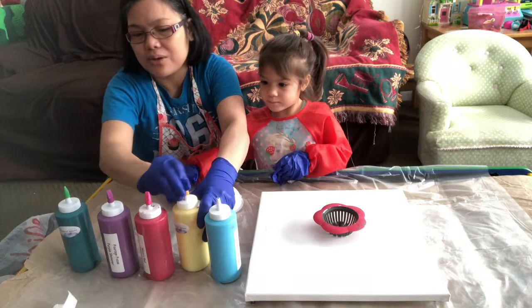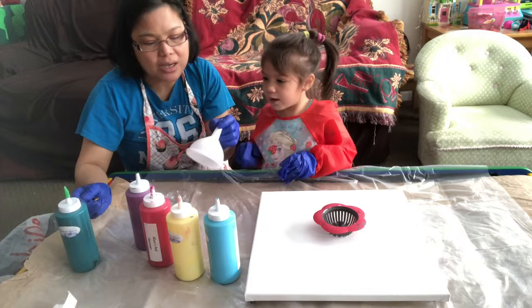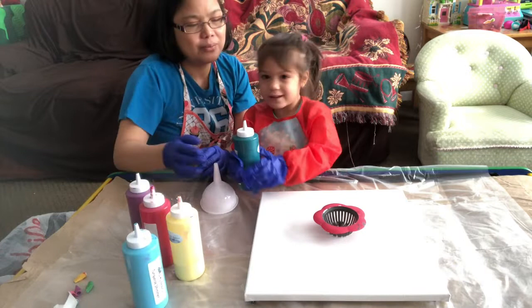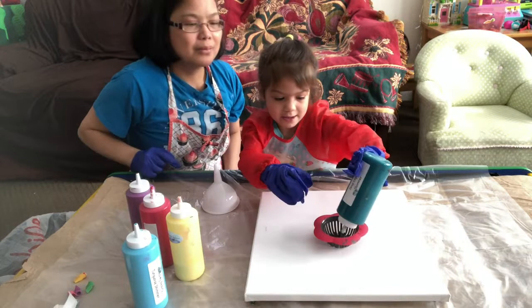Very good! And this one is green. So we're gonna start now. We have a trash can on the side and tissue wipes as well. Which color do you want to use? Yeah, very good — we're gonna do it inside, okay.